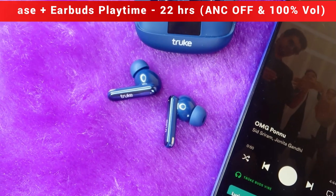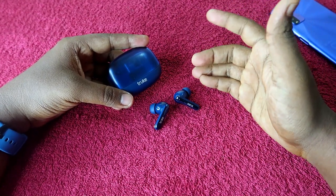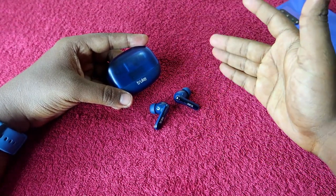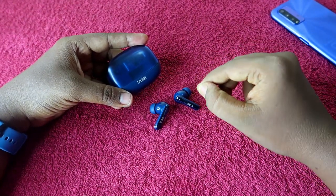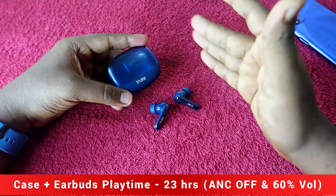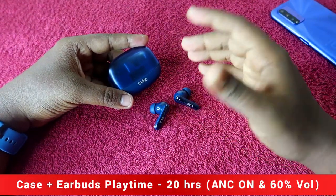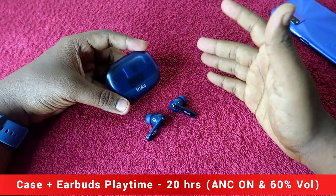If you listen at 50 percent volume, total playtime differs further. With ANC off at 50 percent volume you get a maximum of 23–24 hours, and with ANC on at 50 percent volume you get a maximum of 20 hours total playtime. That covers the playtime hours of the True Buds Vibe based on my testing.